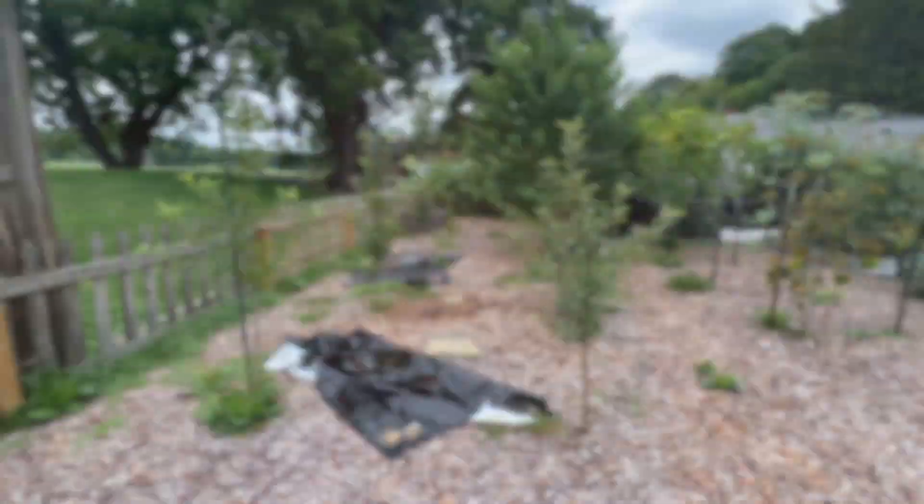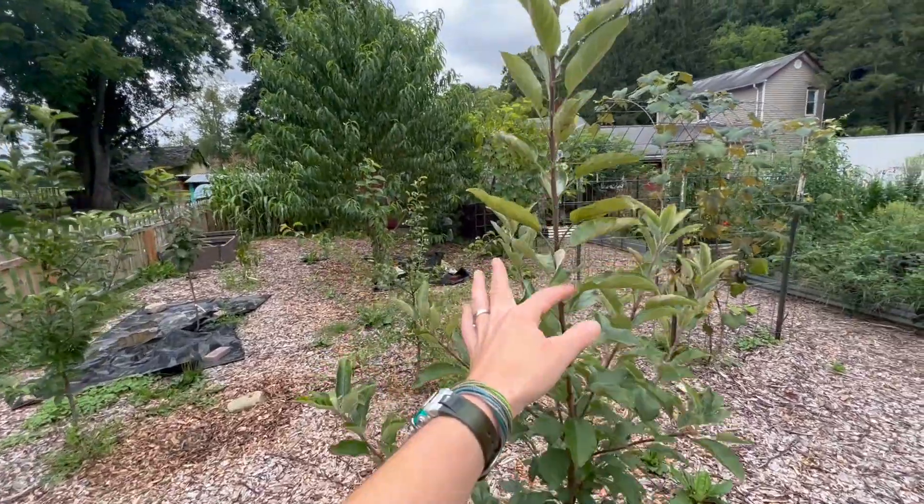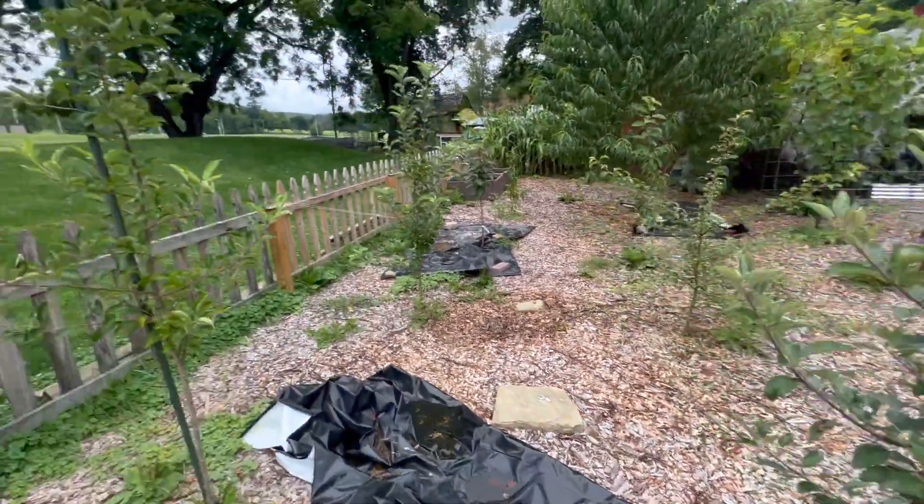I'm going to start back in the orchard, kind of show you how the trees are doing that I planted this year and last year, then move to the grapes and to the rest of the garden. Here is my orchard. All of the trees are doing beautifully. They're all getting nice and tall and full.